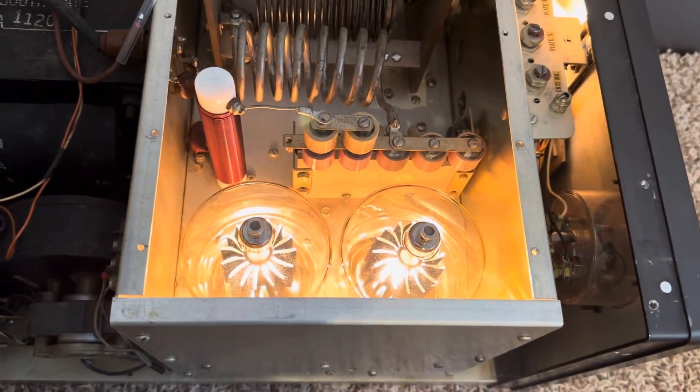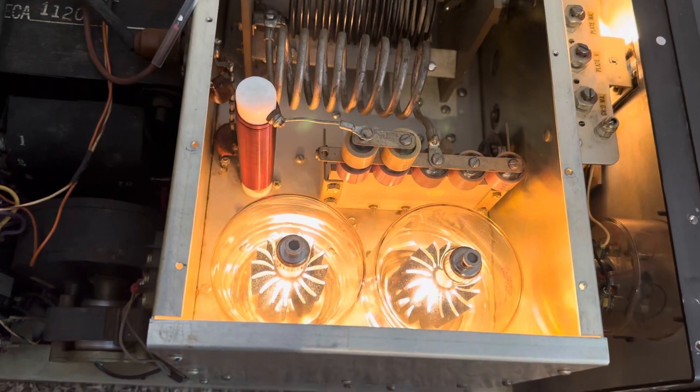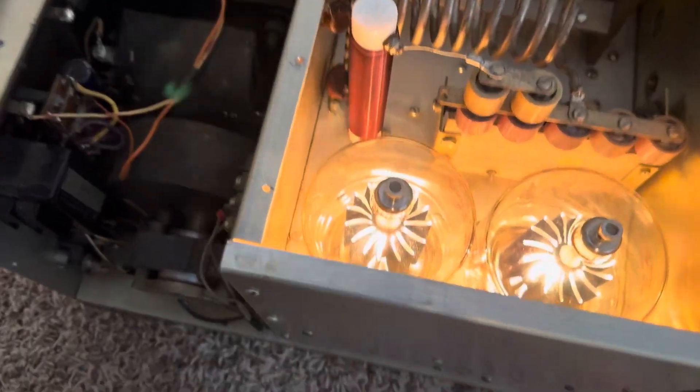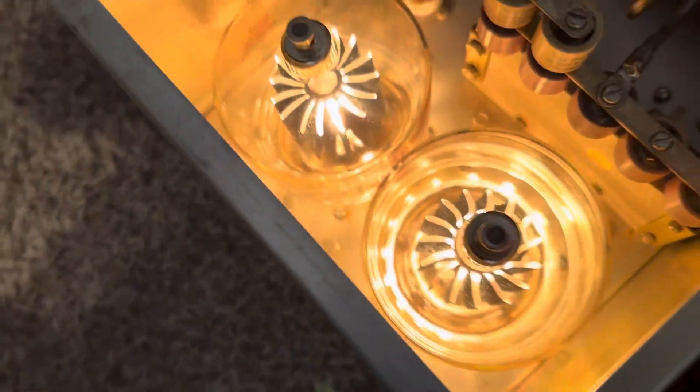That's promising. The tubes came in, the filament transformer works, so maybe this thing is going to work after all.